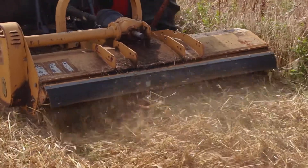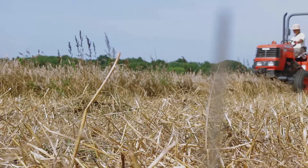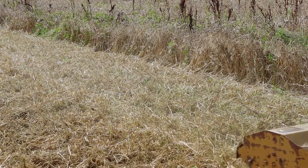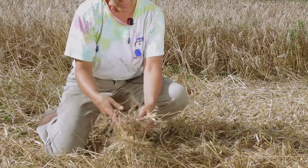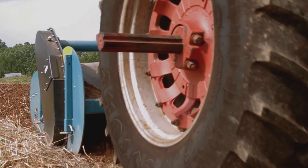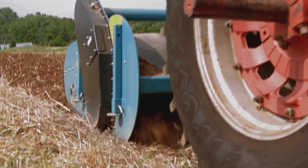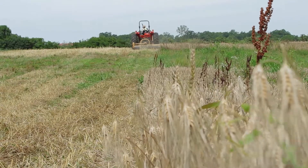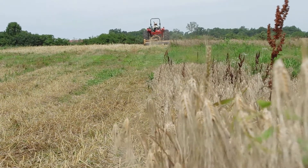Let me show you how nicely this is mowing and how even the distribution of the residue is. These are fairly nice sizes of residue that we're then going to come through with the spader and work into the ground. I much prefer the flail mower to a rotary mower or bush hog.